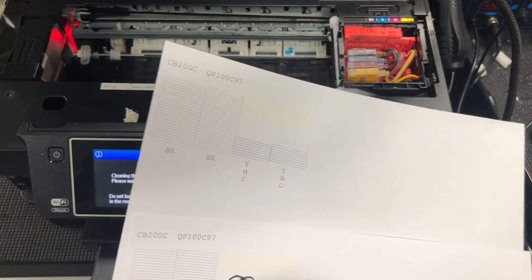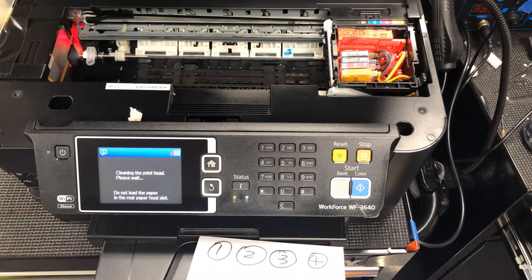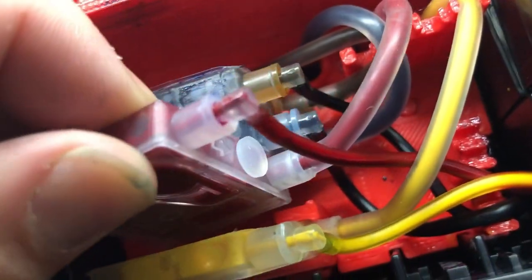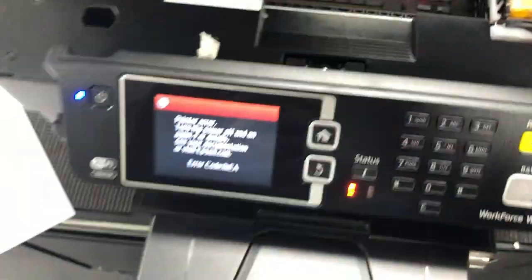Didn't do any sucking that time either. I just pulled out the magenta box to make sure the ink flow direction is correct and that I did not install it backwards. You can see the flow goes from the smaller tube to the larger tube. So I put it back just to keep it clean.